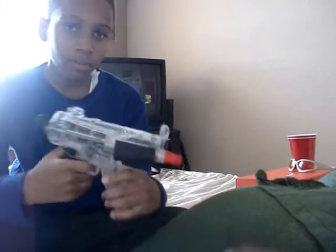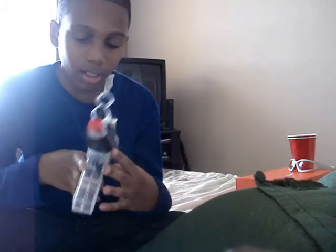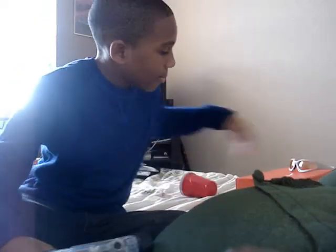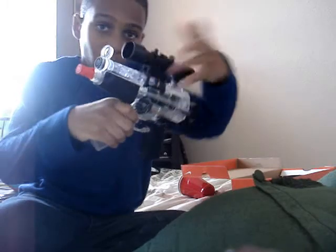It's pretty accurate. When I bought it, it came with 100 BBs — they're blue. It also came with this scope right here.